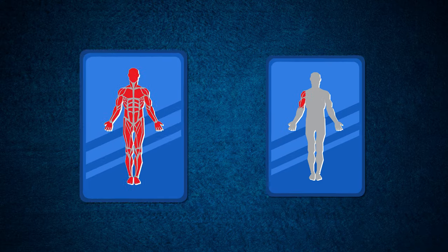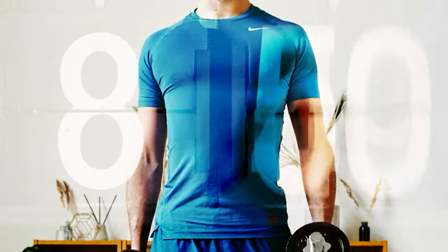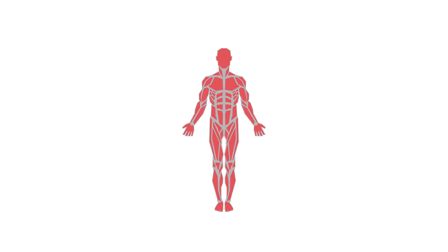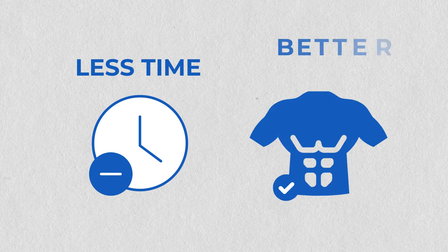Now, always prioritize compound movements, like we talked about earlier. Forget about spending hours on isolation exercises. Squats, deadlifts, and bench presses are your new best friends. They engage multiple muscle groups, helping you achieve a more balanced and proportionate physique. And the best part? You'll spend less time in the gym and see better results.